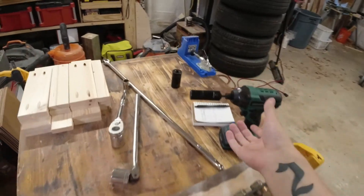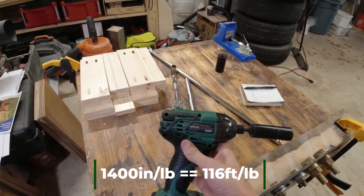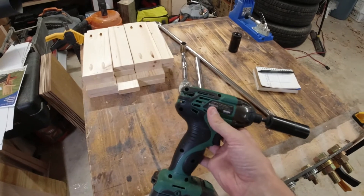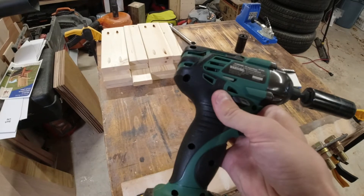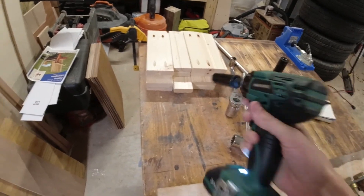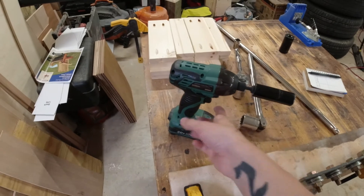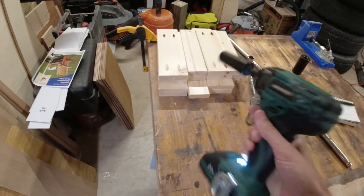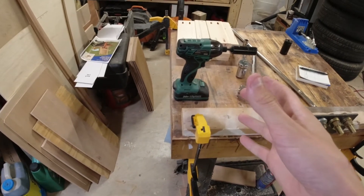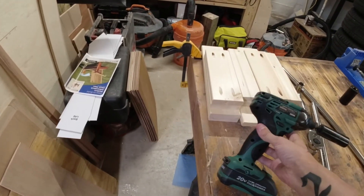Going over the tool itself — this is a brushed 20 volt tool rated for 1400 inch-pounds, so divide that by 12 and you're looking at close to 120 foot-pounds. I'll put the exact number on screen. It's zero to 2400 RPMs on the drill and zero to 3200 impacts per minute. No special modes — single mode — with an LED light on the front, a variable speed trigger, and a quick-change chuck. It's about the same size as the Milwaukee brushed impact.